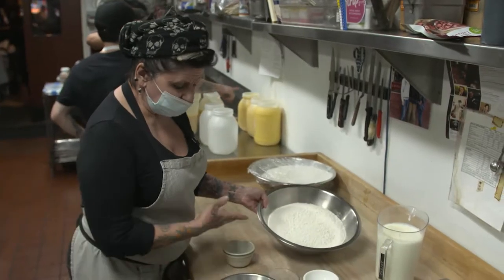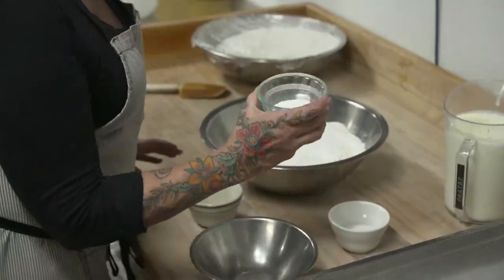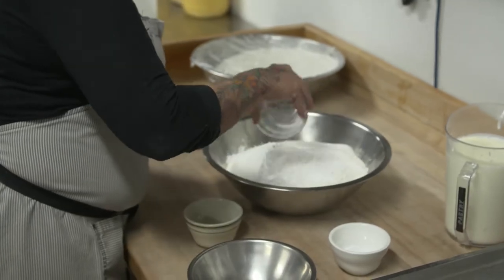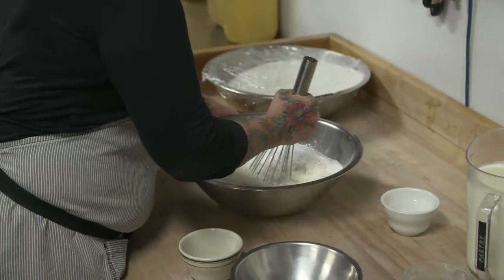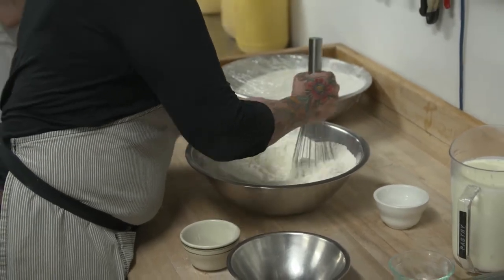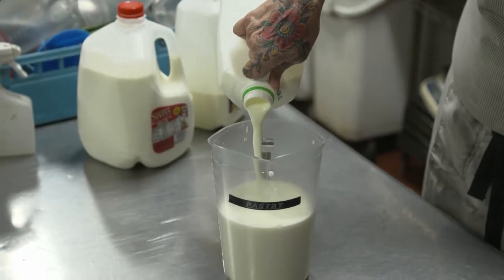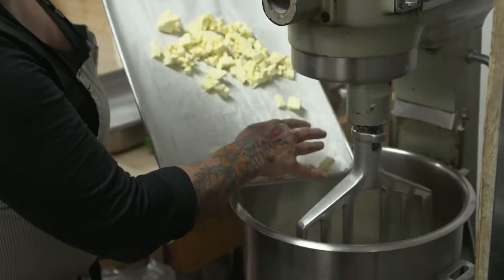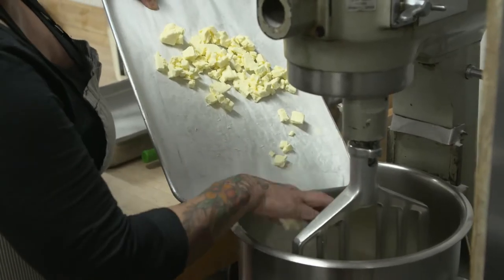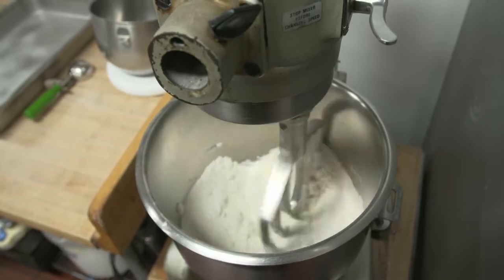To make a really good buttermilk biscuit, you need flour, a little bit of sugar, a little bit of salt for flavor. It's not a yeast bread — it's leavened with baking powder and baking soda. We've added liquids, which is primarily buttermilk, a little bit of heavy cream for richness, and a little bit of milk for general viscosity. And then we add butter, which is the universal deliciousness that ties everything together.